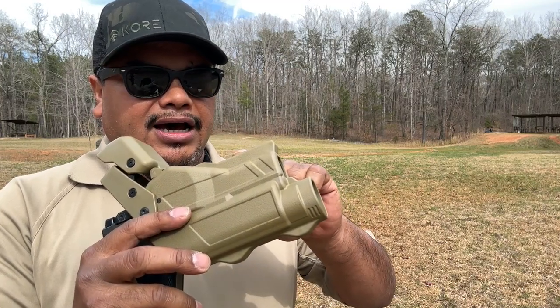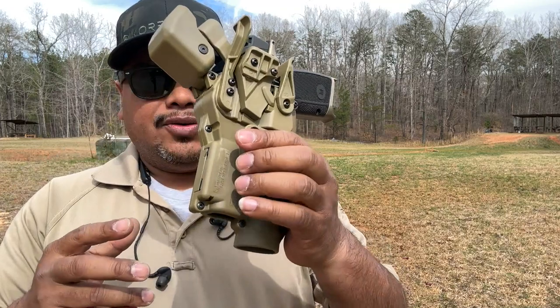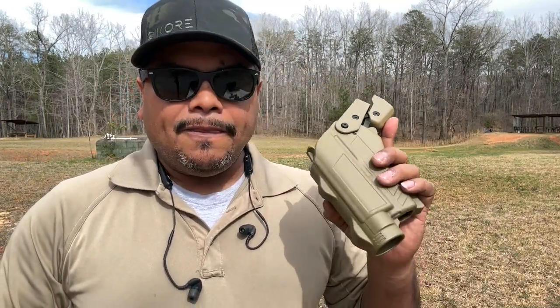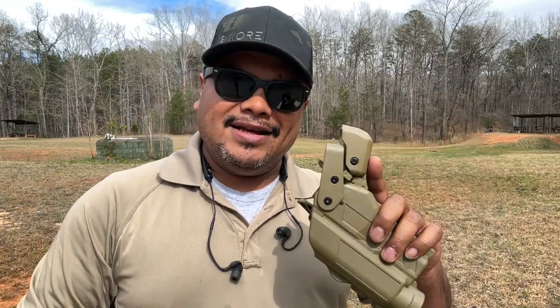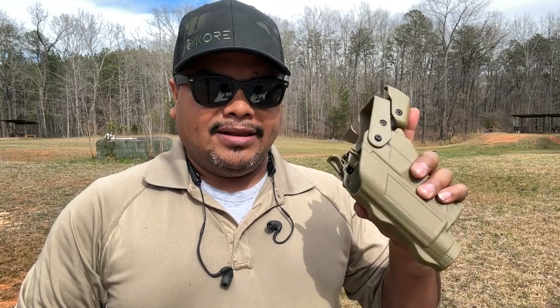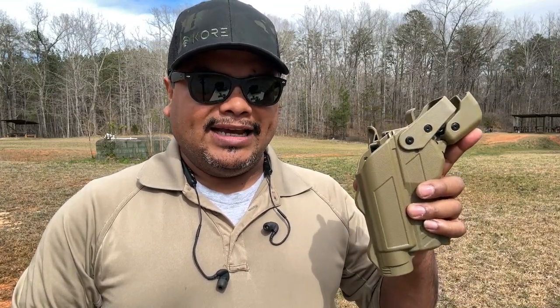It has a lot of extra stuff you can accommodate to your preference. Enough talking - let's step to the range, do some drawing, and give my final opinion of what I think about the new kit from Alien Gear, the Tactical Force 10. Stay tuned.